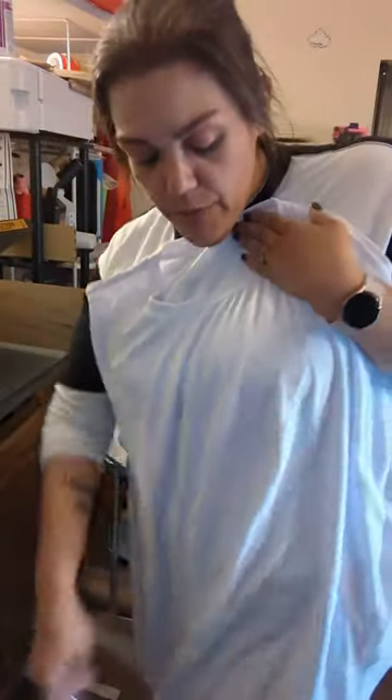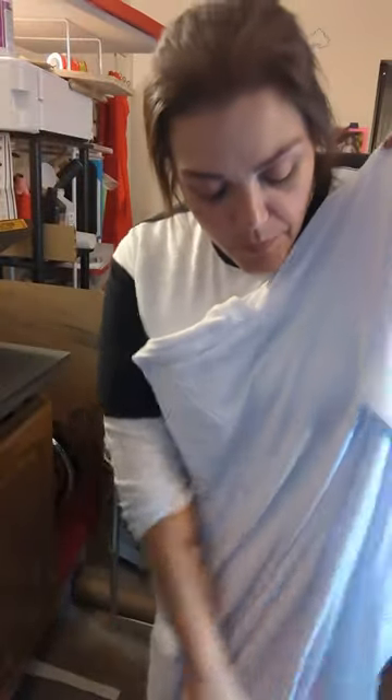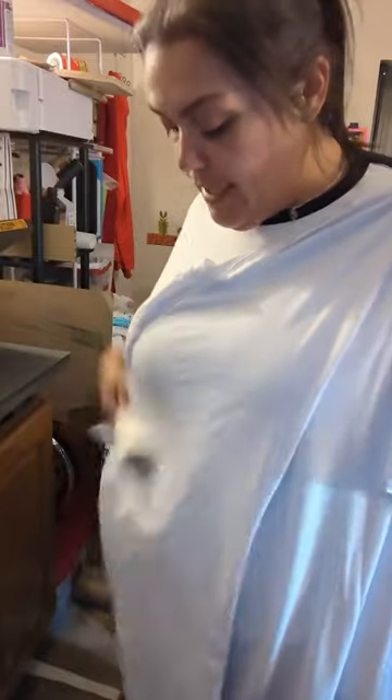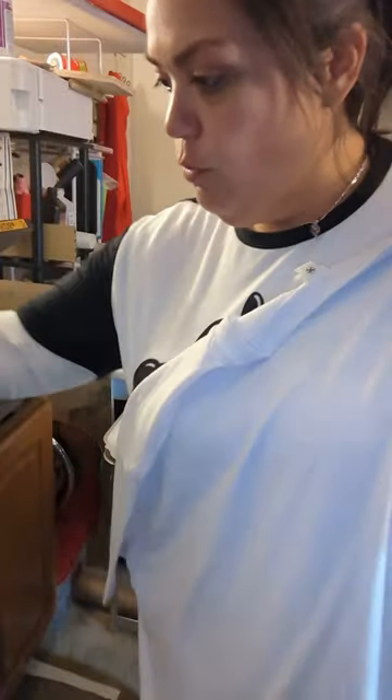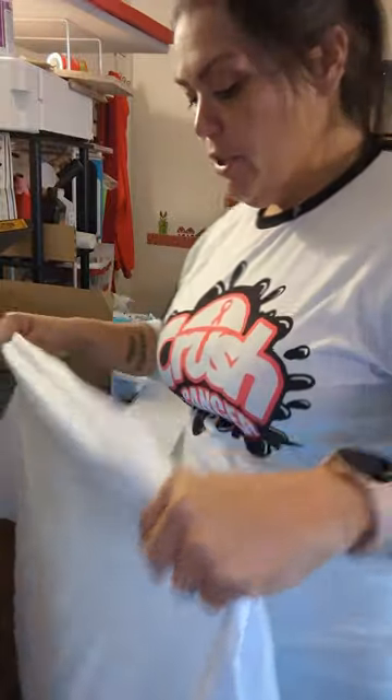So I take my t-shirt and just like you would when you're doing regular sublimation — this is a 4x shirt that I'm going to do it on, so it's a fairly large shirt. Just go ahead and lint roll the entire thing like you would for your regular sub-shirts.